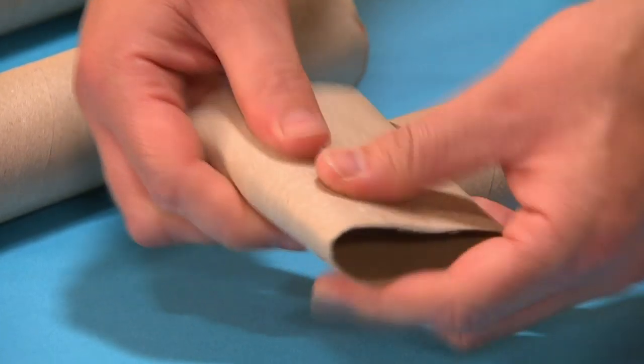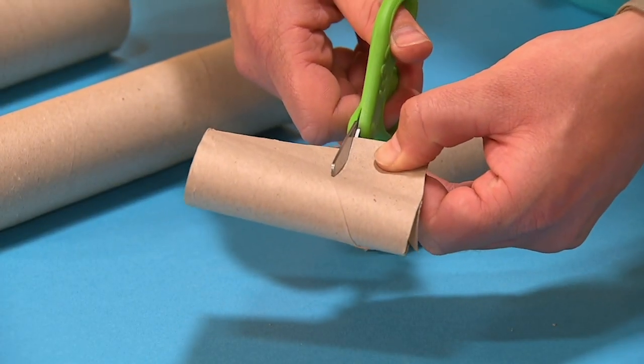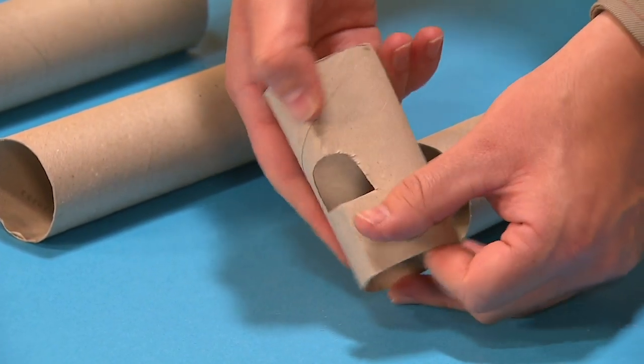First, squeeze the tubes flat and carefully cut a window shape in all of them. Now squeeze your tubes back to their original shape like this.